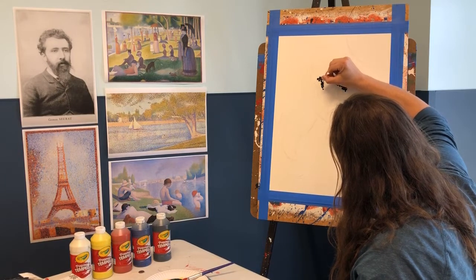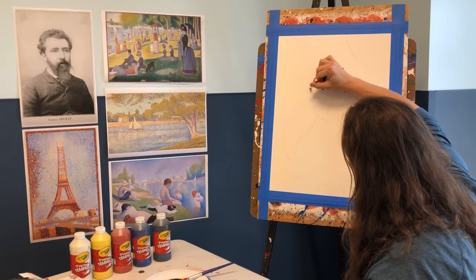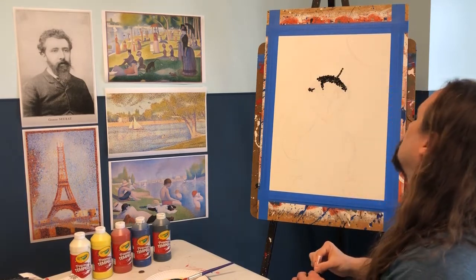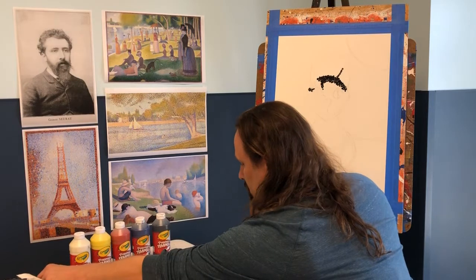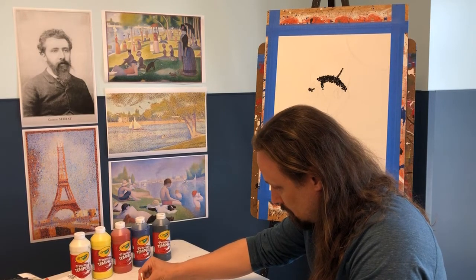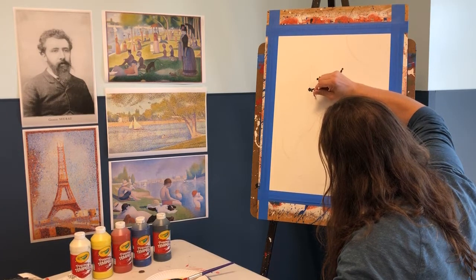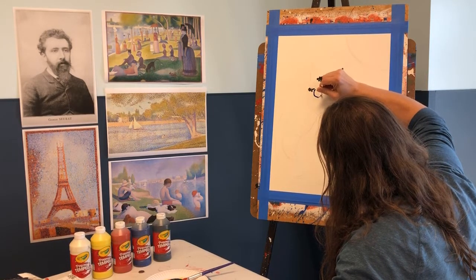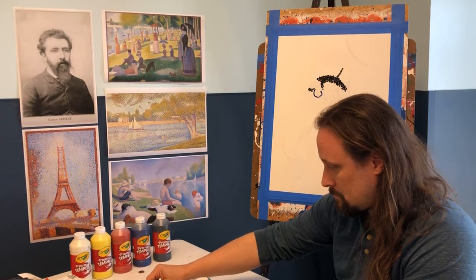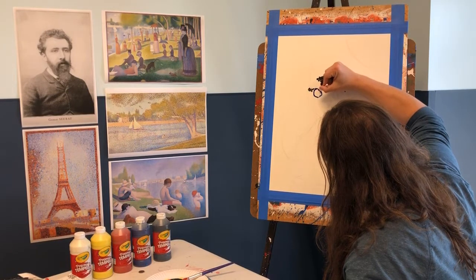Pointillism is the art style Mr. Davey is demonstrating on the board. Seurat loved color theory — loved mixing colors, seeing how they look next to each other and on top of each other. Instead of mixing paints on the palette, you mix on your piece of work itself. That creates optical effects: from far away you see blue and yellow mixed as green, but up close you can actually see the yellow and blue dots separated.